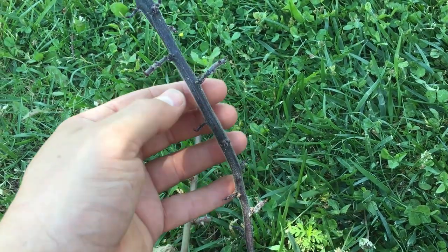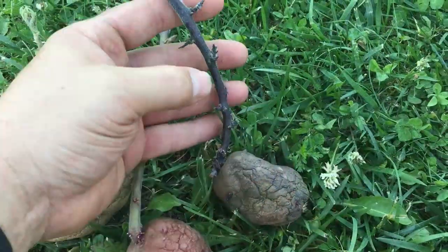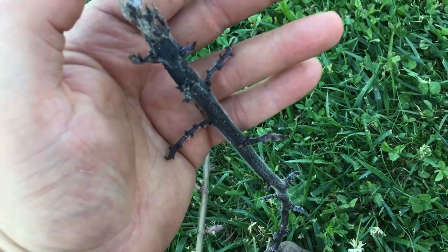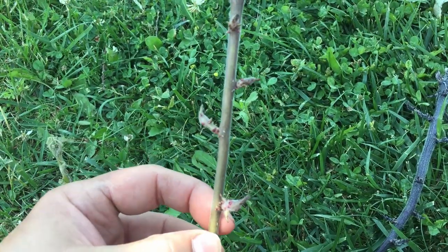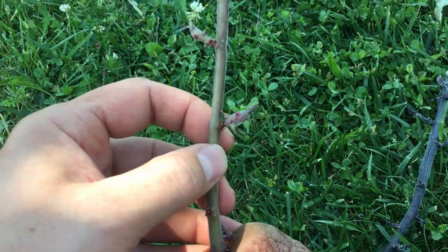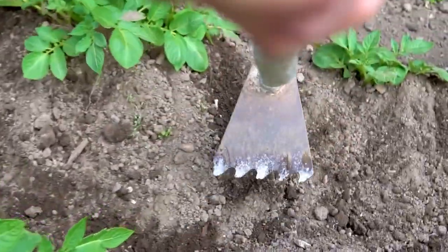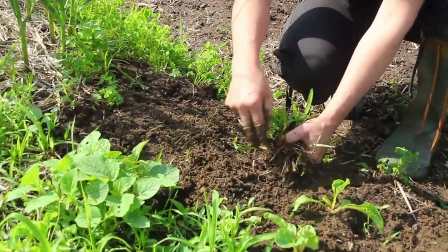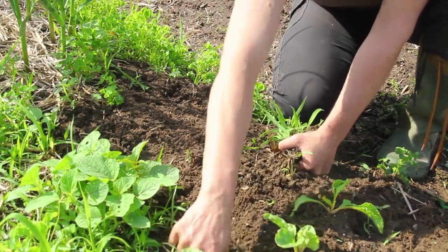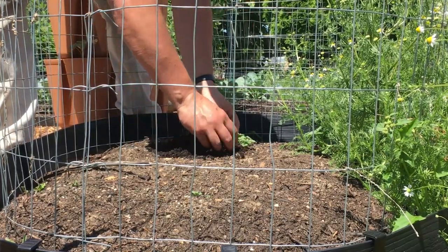Whether determinate or indeterminate, you're still looking at protecting those potatoes near the surface from sun exposure. For indeterminate potatoes you have the potential all along the stem for more potatoes to develop, so hilling is even more important for maximizing your overall crop. As your stem continues to grow, keep burying the places where you could have potato production. Continually mounding up your potatoes also helps keep the weeds down, reducing competition for nutrients. The recommendation is to wait until the plant gets to about 8 to 12 inches tall, but there are no strict rules — we love to add a little of our mix before that point, just as they're coming up.